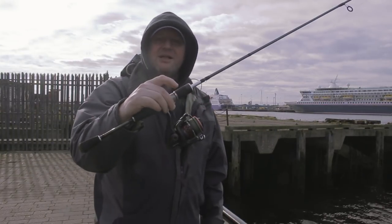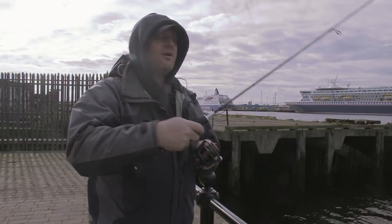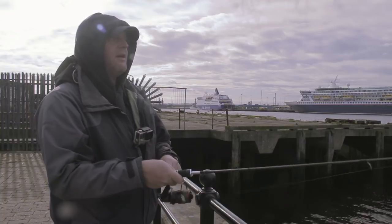So what I'm using today is my little LRF rod. This one is the one-to-eight gram with the little Sonic reel on. I'm using a little bit of braid and six pound mono.